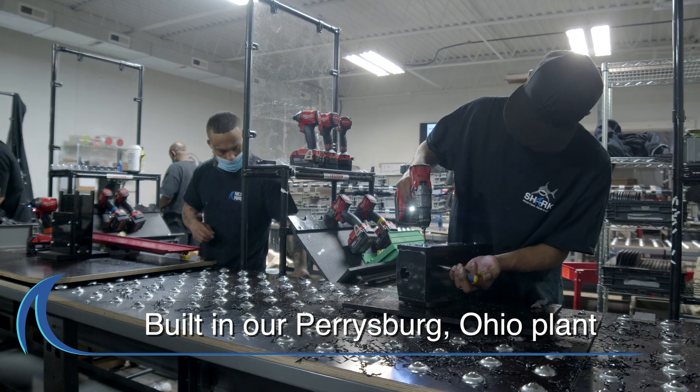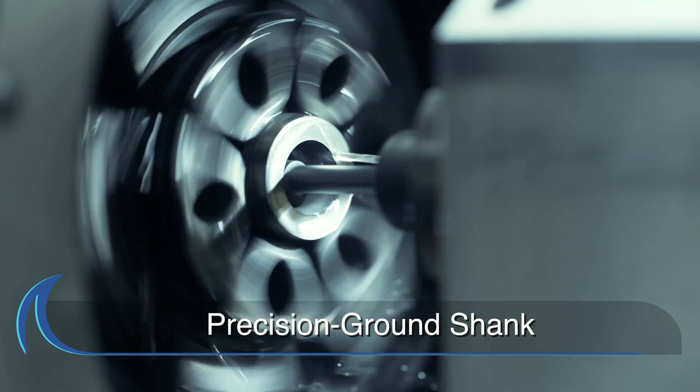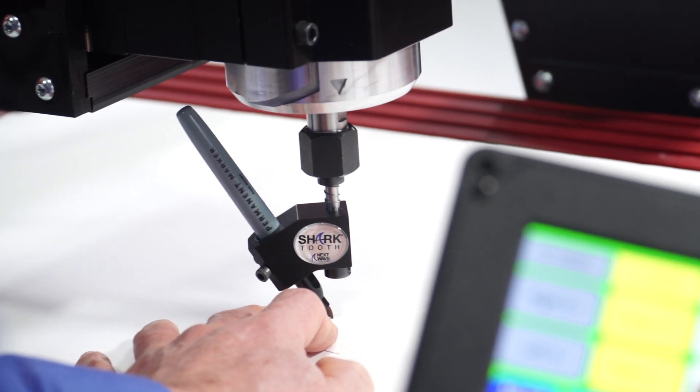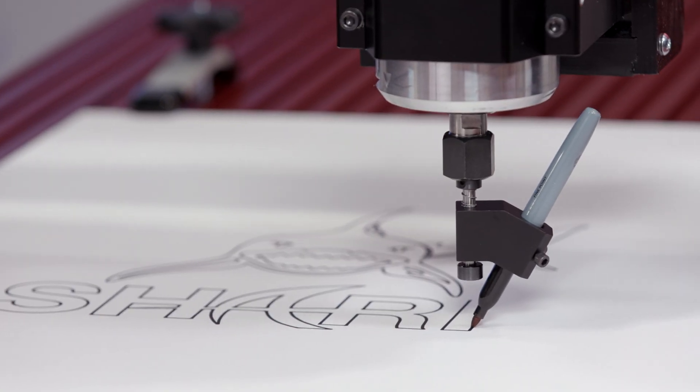The Shark Tooth drawing tool is built in our Perrysburg, Ohio plant using commercial grade aluminum and features a precision ground quarter inch shank that fits in your router like a regular bit.